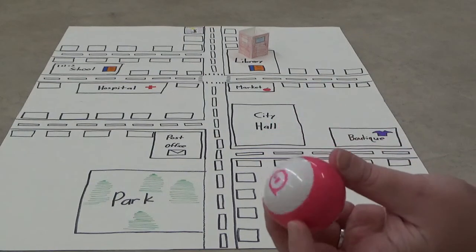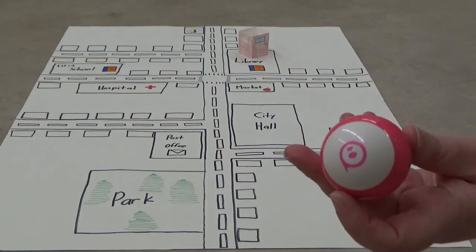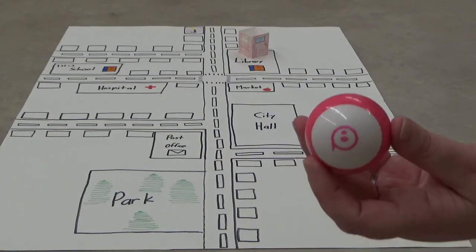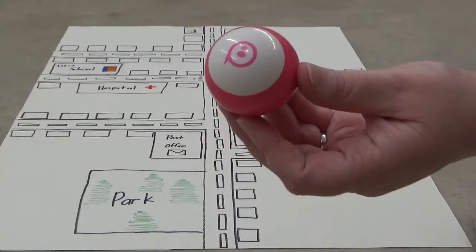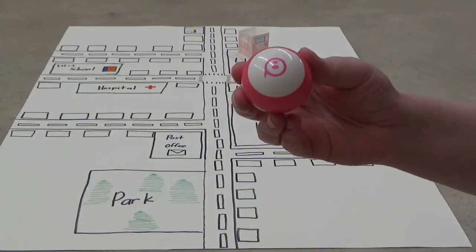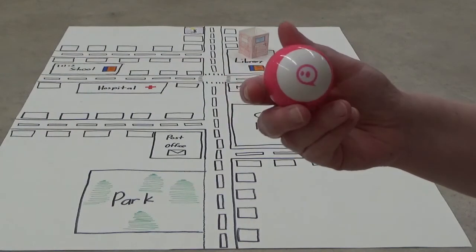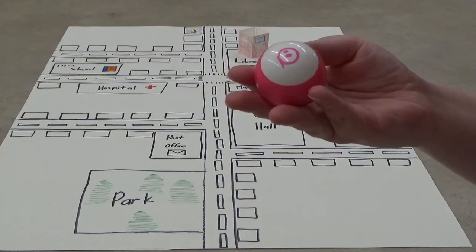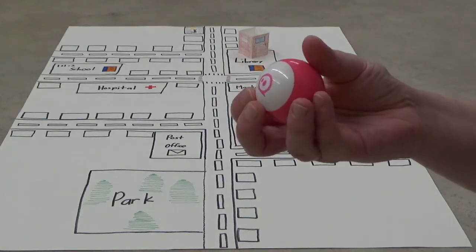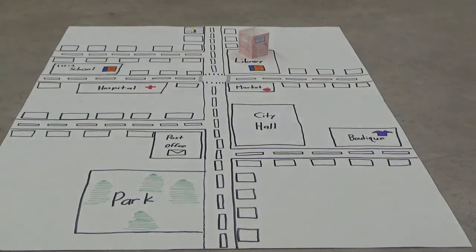I hope you had fun with this today — I certainly enjoyed showing you this amazing app and this amazing robot. I'm looking forward to the next meeting. Until then, please check out all the other programs that myself and the other children's librarians have to offer at the West Hampton Free Library. This is Miss Breanne saying take good care of yourselves, have a great day, and I'll see you next month!